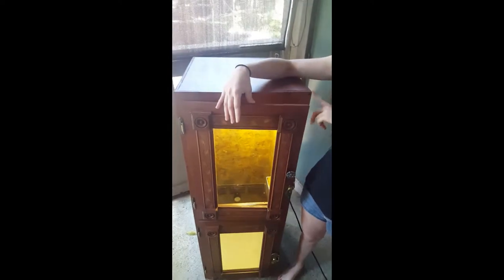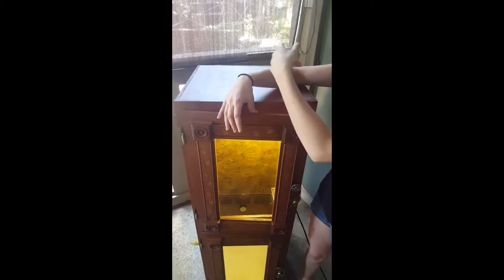Some of you might recognize this enclosure — this used to be Missy's enclosure, our jungle carpet python. It used to be a two-story enclosure. It's four feet high, two feet wide, and two feet deep.